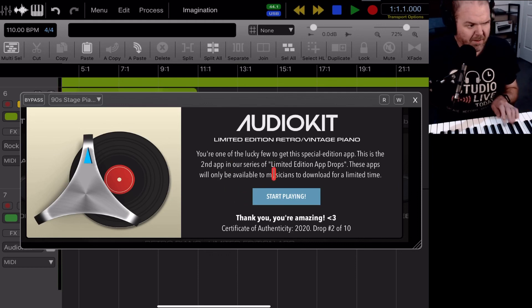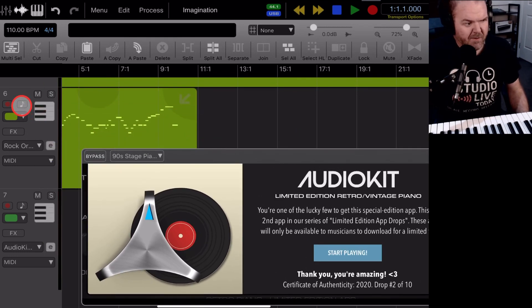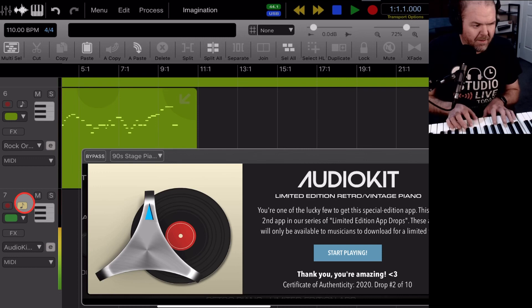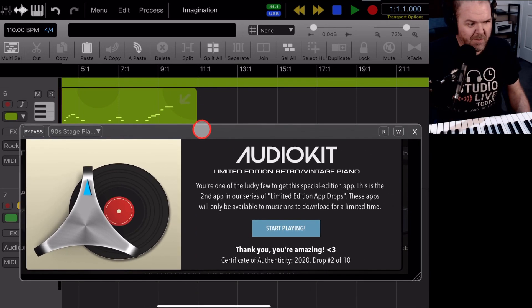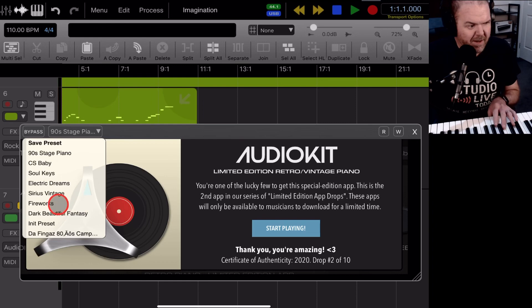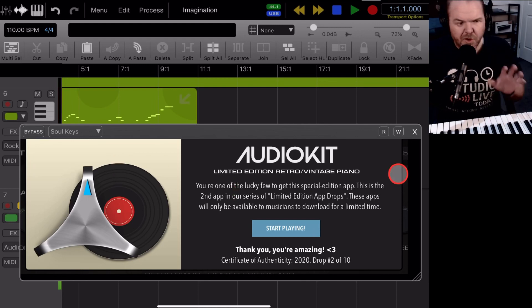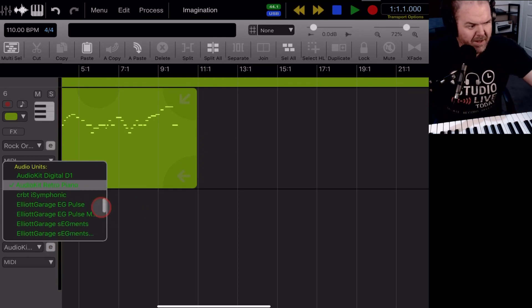We need to set our MIDI section — tap off MIDI on the previous track and add it to this one. It's a 90s stage piano. Actually, there's some crackle in the background because this is the retro piano, so it's supposed to sound like that. Maybe we'll choose something else — let's try the soul keys. No, that crackling is going to distract me. It's not quite right for this track, so let's try something else.